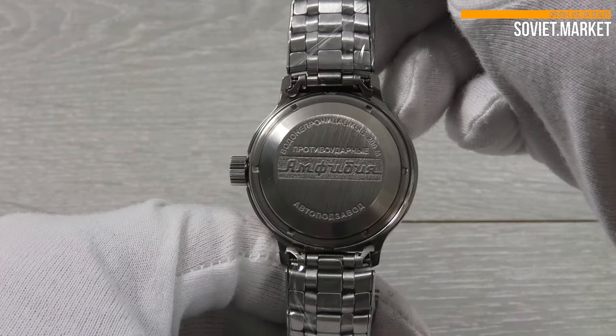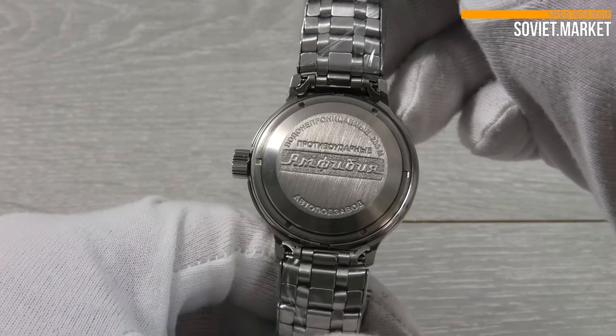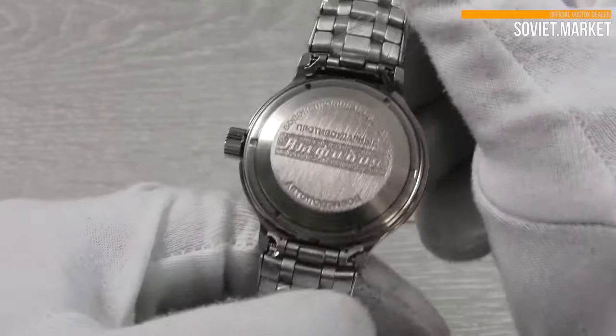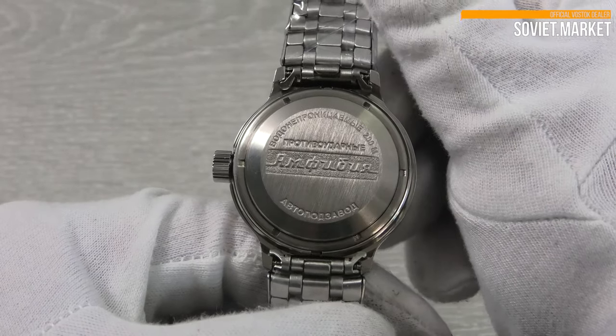The classic Vostok Amphibian back cover shows some basic model features: 200m water resistance, shockproof safety balance, and automatic self-winding mechanisms.